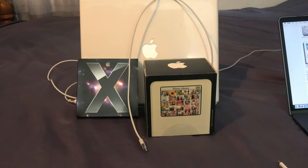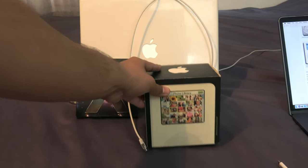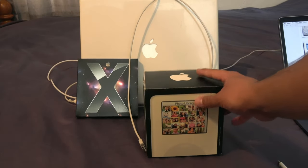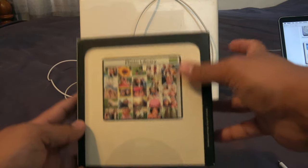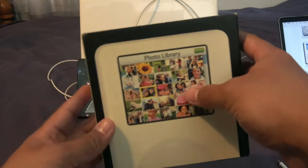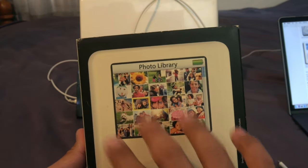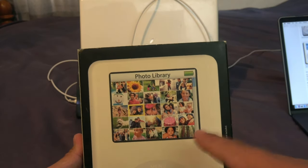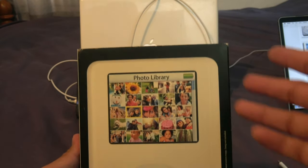The iPod Photo, as you can see here, came in a bigger box than iPods of today or even iPhones, because they had more accessories included. At the front of the box it highlights the most important feature — that you can see a color display, and you can have photos on here. You can essentially sync photos through iTunes 4.7 on both Mac and PC back in 2004 and today.